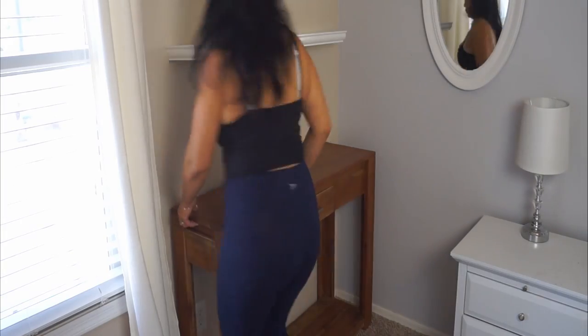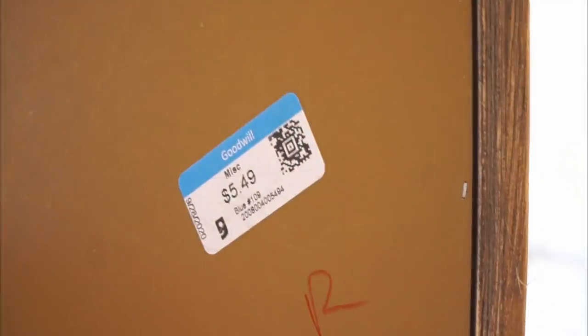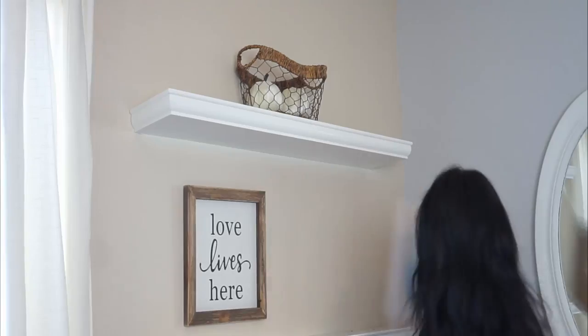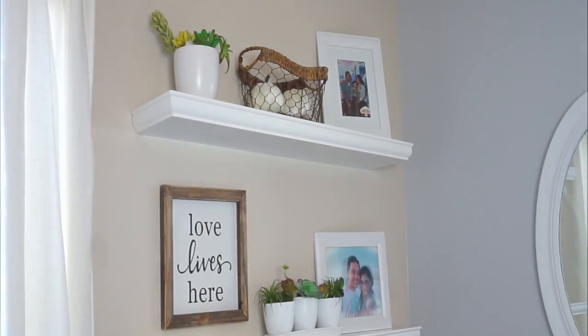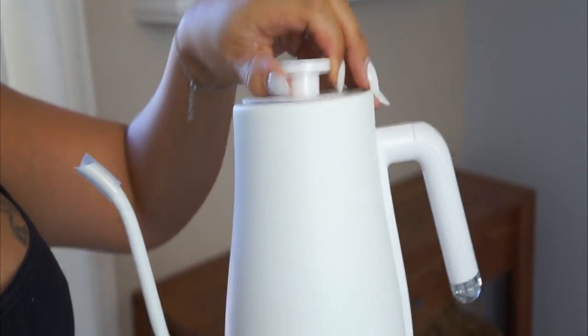This I purchased for $30 on OfferUp, this was from the Goodwill along with this little basket, these little pumpkins I purchased at the Dollar Tree, these planters I bought at the 99 cent store and spray painted white, and then these baskets I got at Ross — I was obsessed over these.